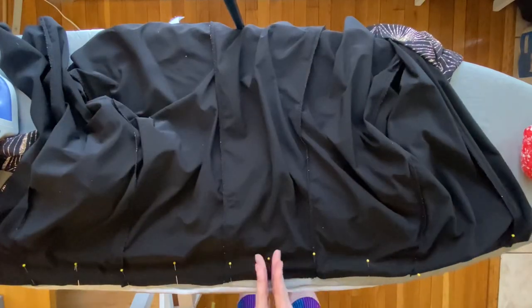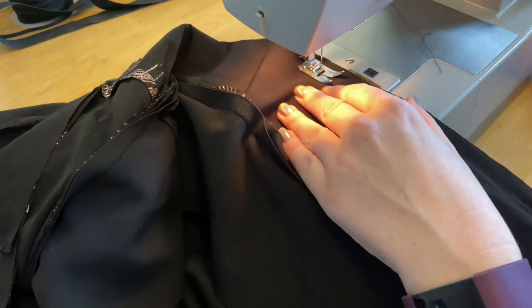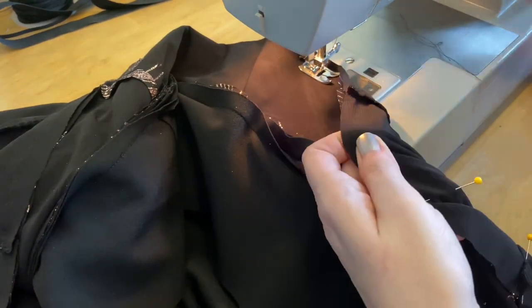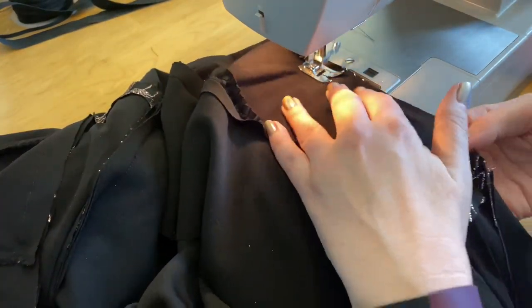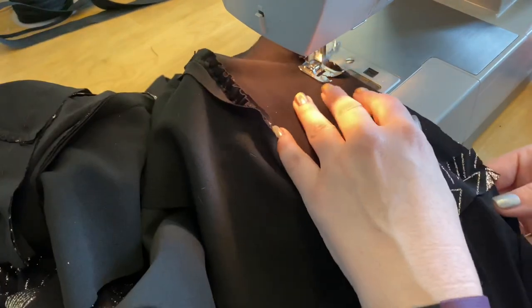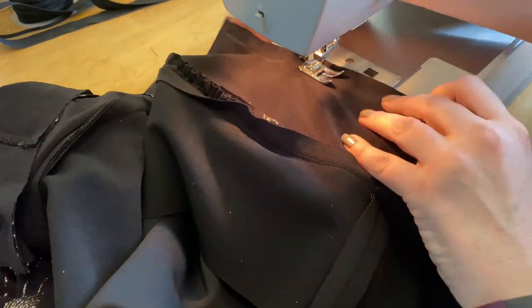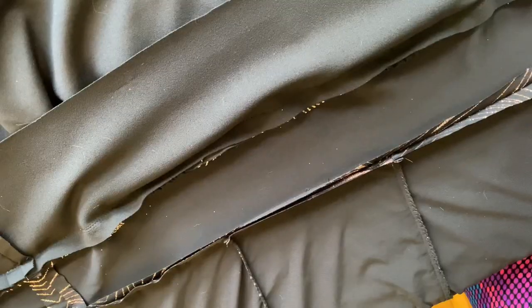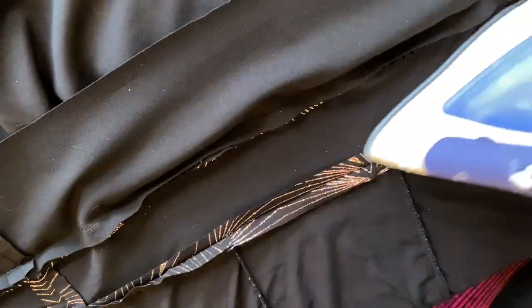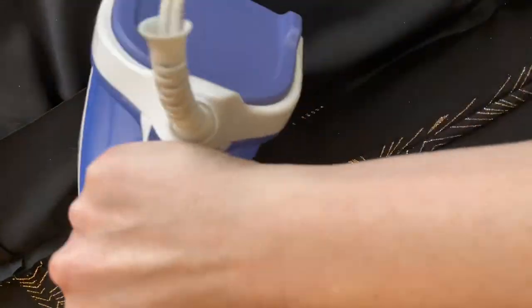Here's our entire skirt pinned to the midriff, ready to be sewn. For the last time in this video, I'll instruct you that we are starting at center front, five eighths seam allowance and a stitch length of three, straight stitching all the way from center front to center back. Once we complete that step, you're going to flip the dress over, start at center front once again, and make your way towards center back. Here comes our nice steamy iron pressing open that waist seam we just created. I'm pressing it from the inside, pressing it open, and then pressing it upwards towards the midriff band.